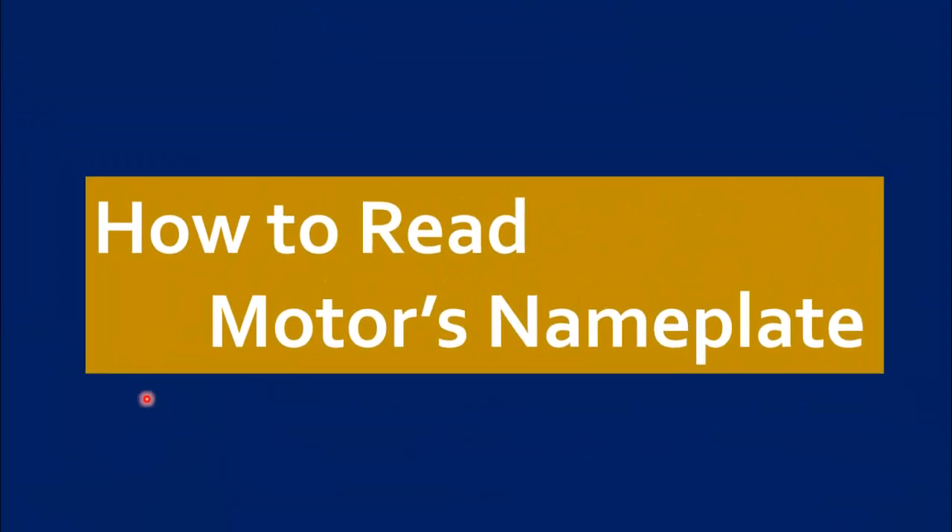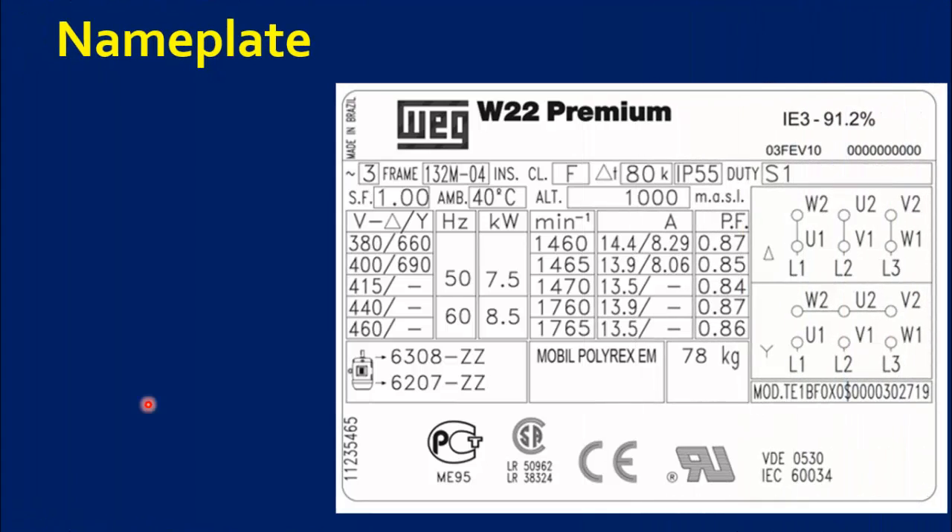Hello viewers, welcome to another video. In this tutorial, we will take a look at the key information that is included on a motor's nameplate. Understanding how to read the nameplate of a motor can ensure that the right motor is being used for the job and can result in a more efficient operation.